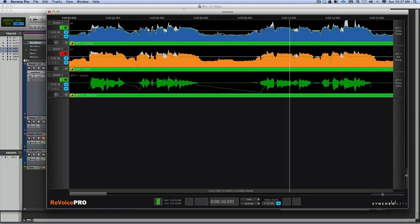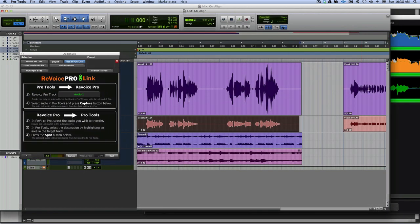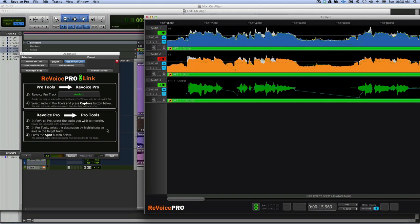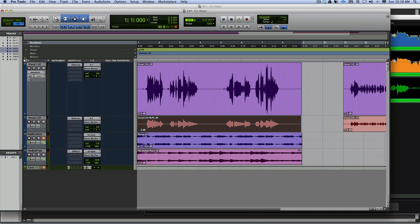'And now I can understand how it went so wrong.' How cool is that? We come back to Pro Tools, choose the bottom track, select where we want to put it, press Spot, and it replaces the original audio. So in Pro Tools now, we have a fix.